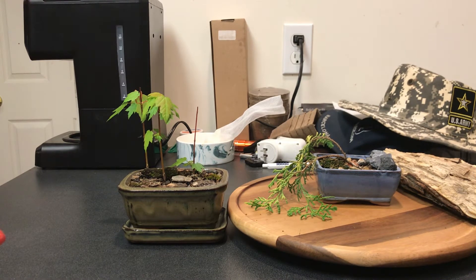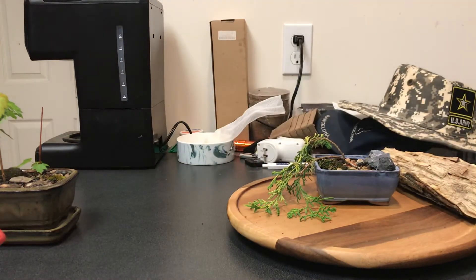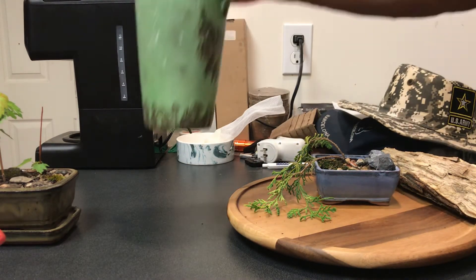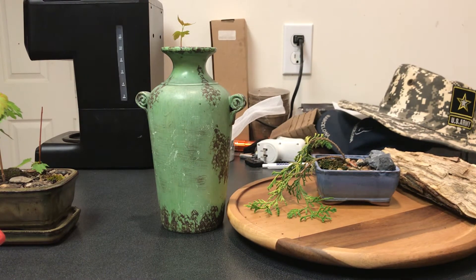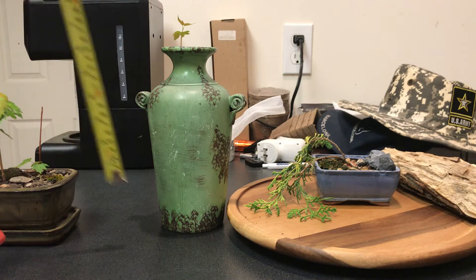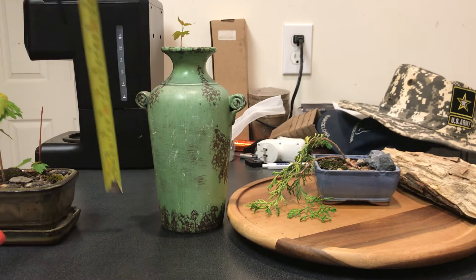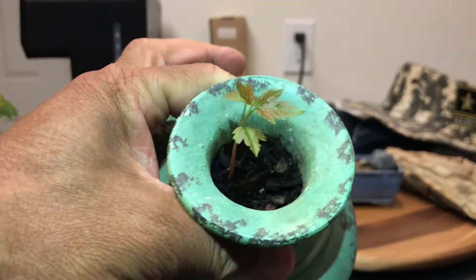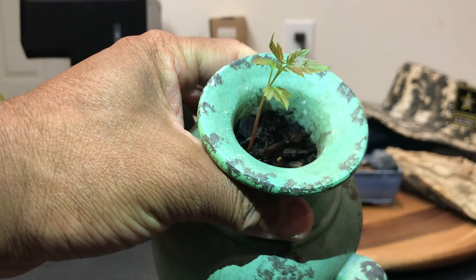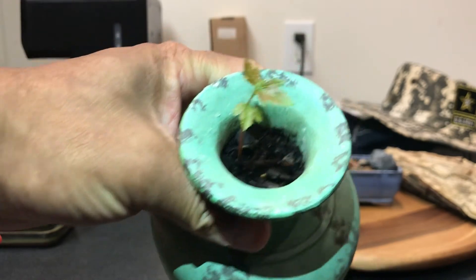For my next project — this is a closed vase, and what you see in it is a sprouted red maple. The vase is roughly nine inches tall. I'll bring it in so you can see the sprout, and it's doing really well — it's got great color.